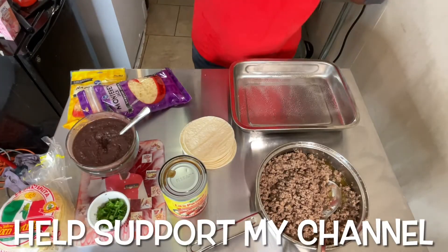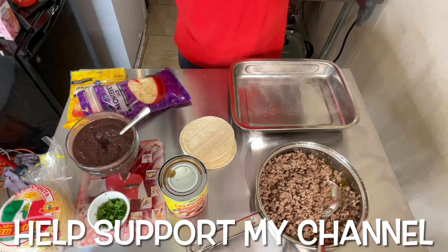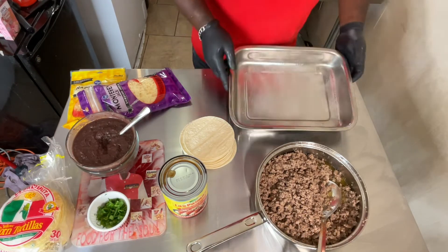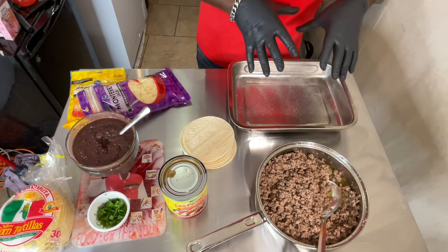Set up time, baby — time to set these enchiladas up. This is the fun part right here. First thing I do is get my pan right here and spray it down. I'm doing something a little more different today.